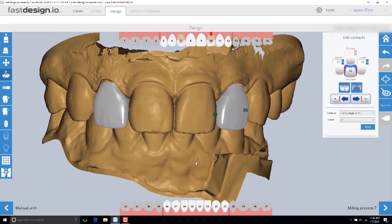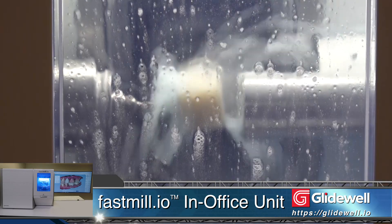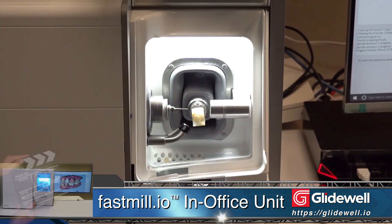The designs are then transferred to the FastMill, where it'll take six minutes to make a perfect-fitting provisional out of the BioTemps Now blocks.